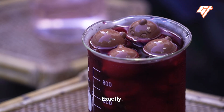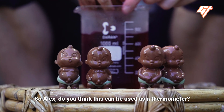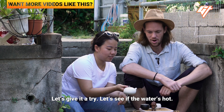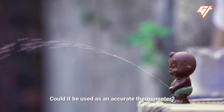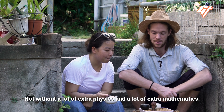So a steam engine is just like a really big pee-pee boy — exactly. Do you think this can be used as a thermometer? As a very crude thermometer. Let's give it a try and see if the water's hot. There he goes — definitely hot enough. Could it be used as an accurate thermometer? Not without a lot of extra physics and a lot of extra mathematics.